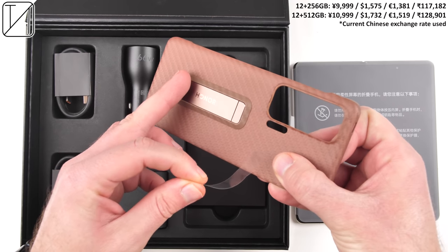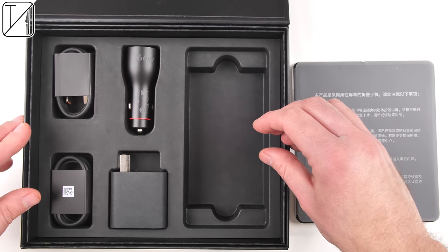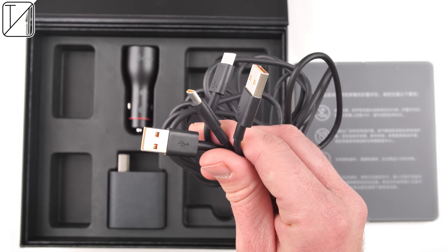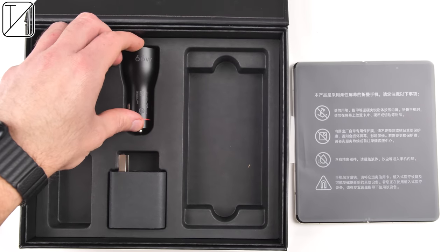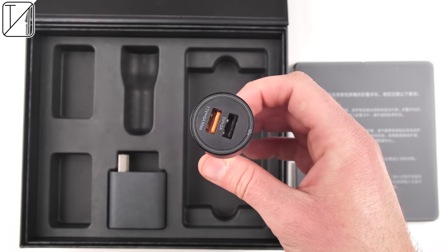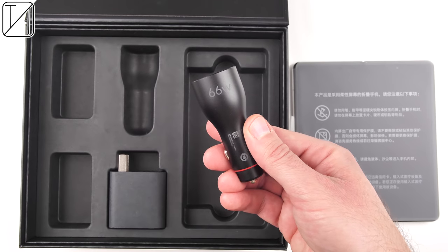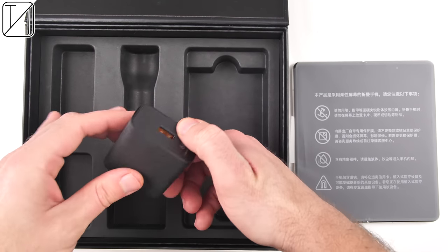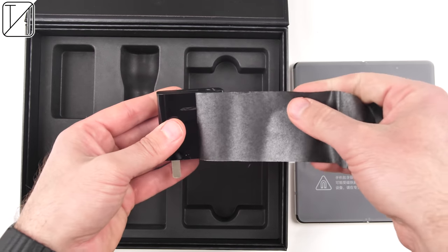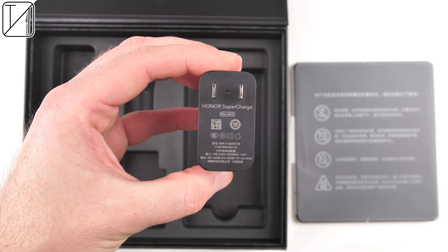Its cover display resembles a regular smartphone screen with a normal aspect ratio, and its foldable panel is similarly sized to a miniature tablet with an aspect ratio that also makes sense. It has an insanely well thought-out hinge made by Honor themselves with absolutely no gap while folded. It packs a triple 50 megapixel camera setup, symmetrical design and bezels, high refresh rate OLED panels with insane brightness, and two identical 42 megapixel selfie cameras, plus a huge 4750 mAh battery and 66 watt fast charging.